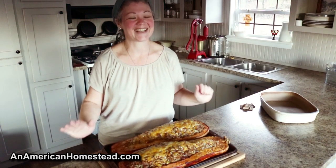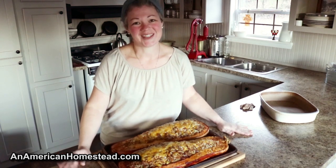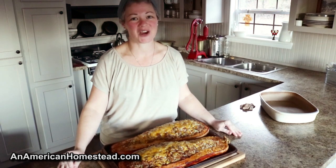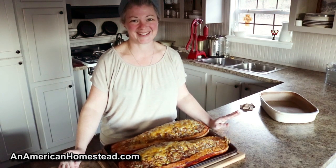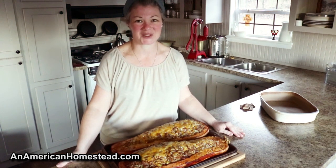Here it is, and it's getting dark and we're getting really hungry! We really hope you enjoyed this video. This is our stuffed Ozark Mountain Potato and that's what's for dinner tonight — it's one of our favorite meals here. See you next time on the homestead!